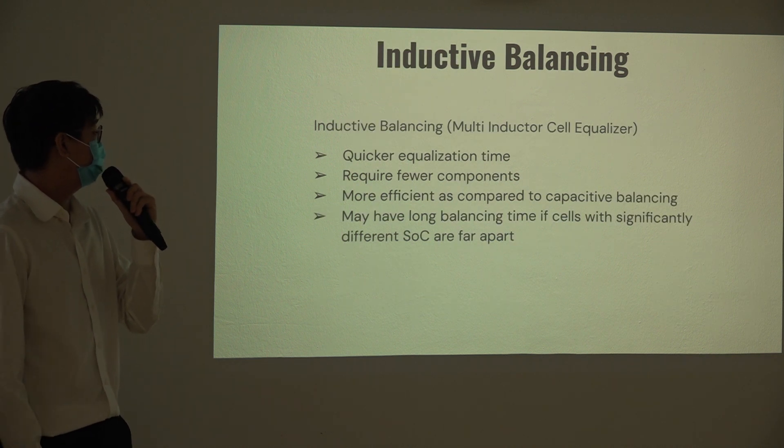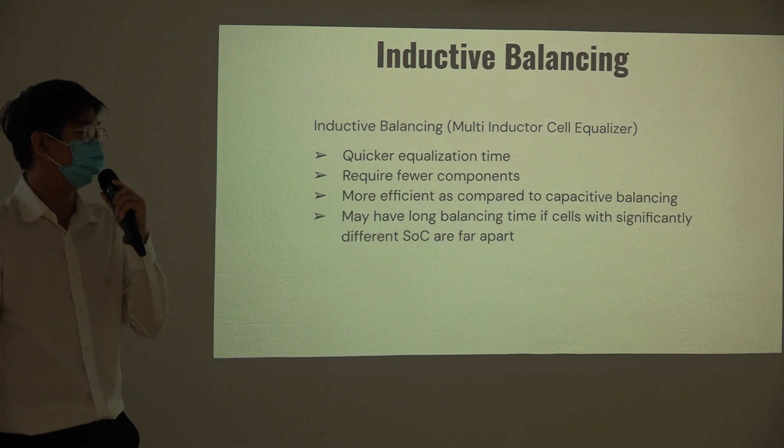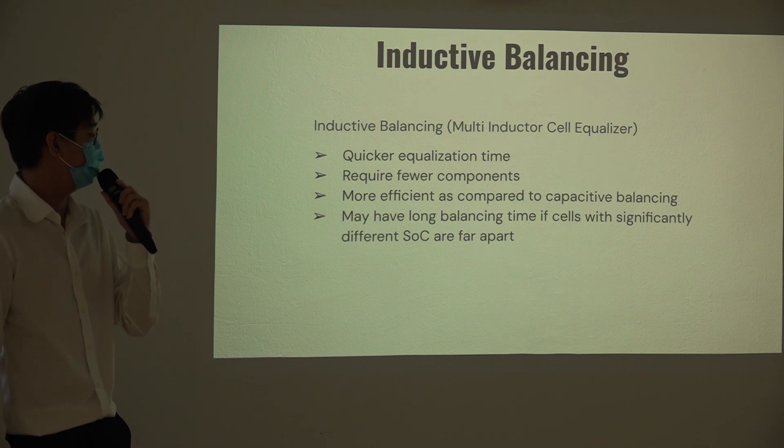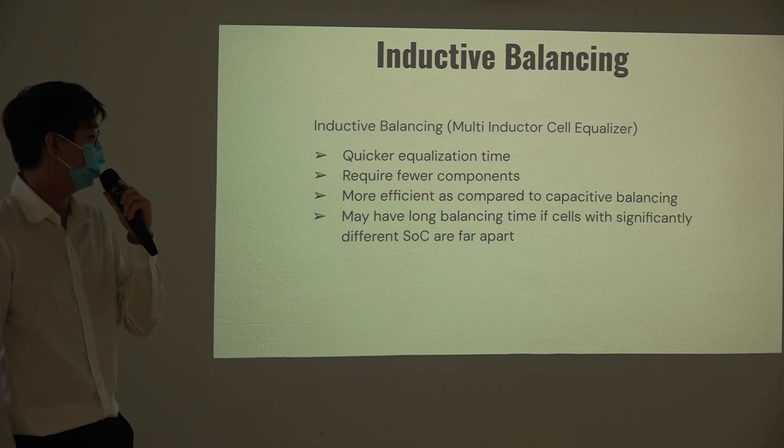We have chosen active balancing using a multi-inductor topology. This gives quicker and more equal voltage adjustment, requires fewer components, and is more efficient compared to capacitor-based balancing, which is around 50% efficient. However, it may have a longer balancing time, and cells need to be within a similar SOC range.